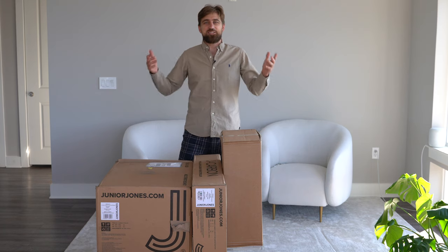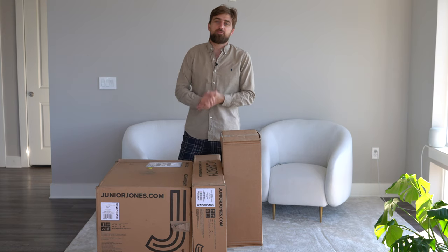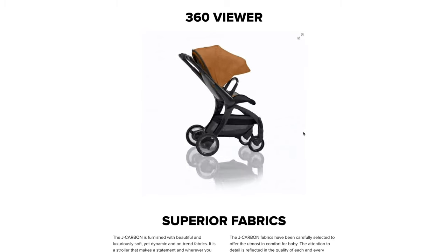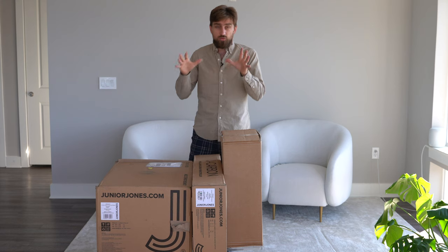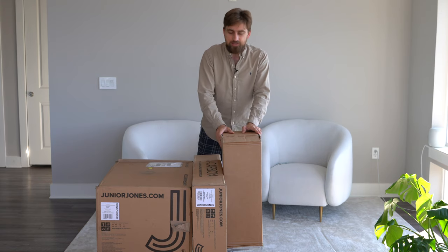It's your boy David Odemchuk. Today I have a very personal product for me and my wife — this is a baby stroller. Not just any baby stroller, but this is the Junior Jones J Carbon baby stroller. This video will have the complete unboxing, everything you'll be getting with the J Carbon. I also have the carry cot — which in the US we call a bassinet — that I'll be unboxing as well.